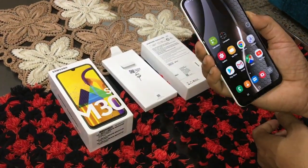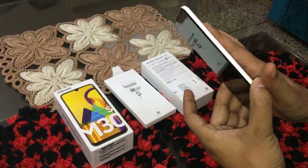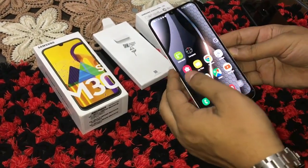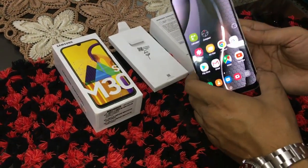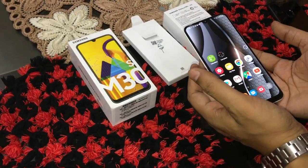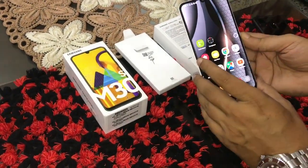The fingerprint sensor placement means you need to position your finger correctly — you can keep it properly. It is a little time-consuming but it's fast. One thing that may disappoint is the 6000 mAh battery — when using it, it may feel like a 3750 mAh or less than 4000 mAh battery, which could be a little disappointing.